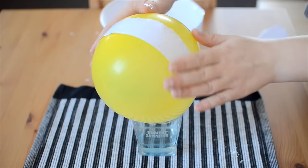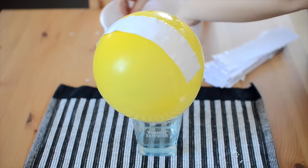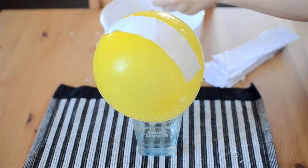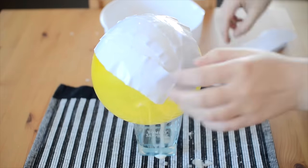You've seen me do this step many times before, but to start you'll need to prop your balloon somewhere stable, soak your paper strips in the flour water mix, and drape them over the balloon, covering the whole thing in at least three layers.